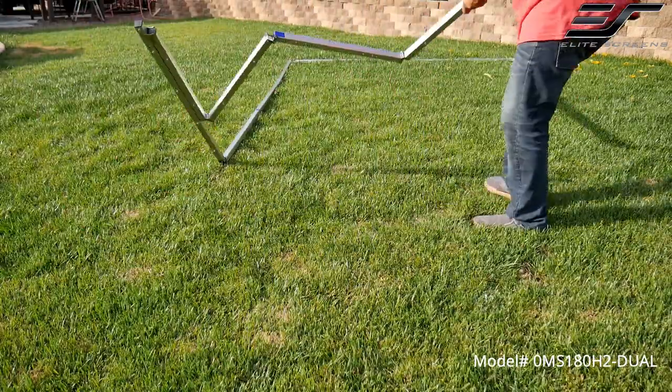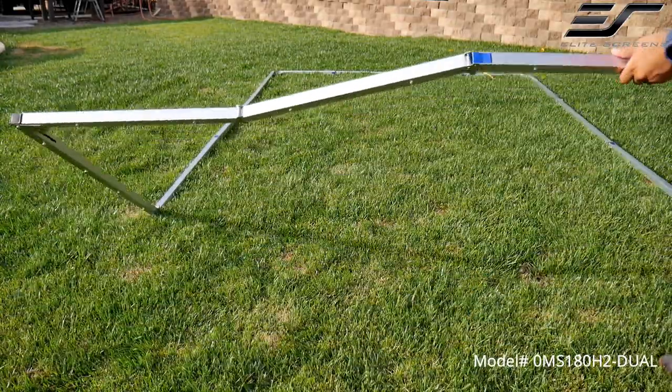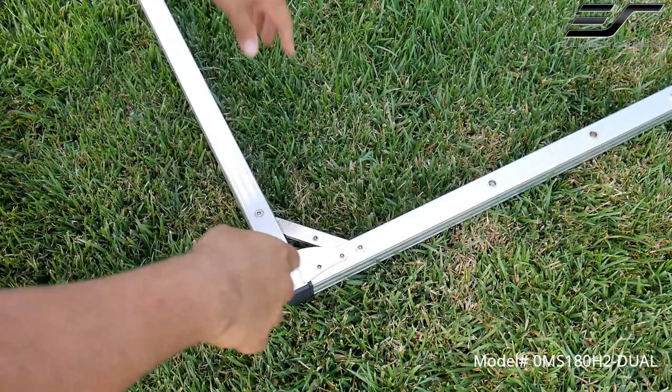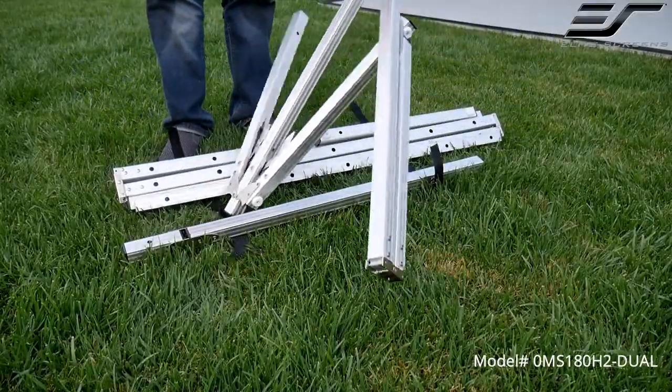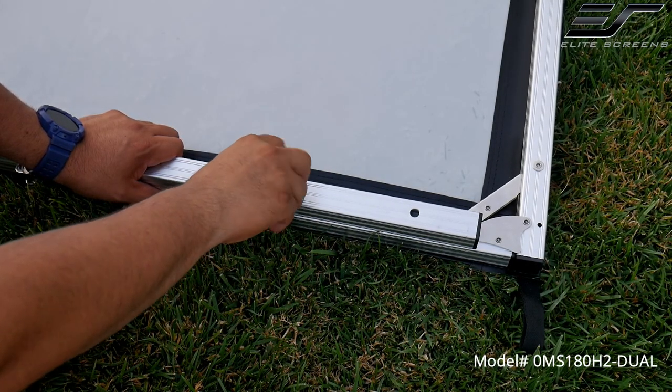The setup process is super simple and intuitive. You basically extend the frame and make sure that all the corners are locked, and the same goes for the legs. Then you attach the legs to the frame and secure them with the provided locks.